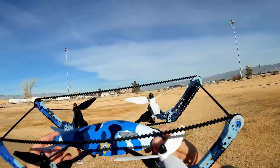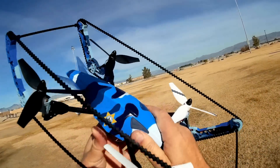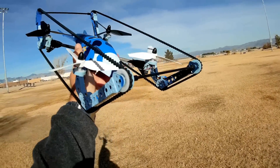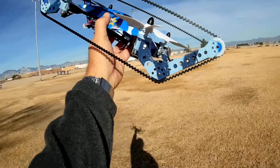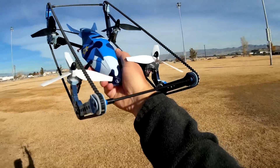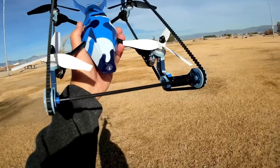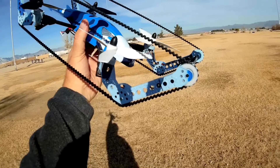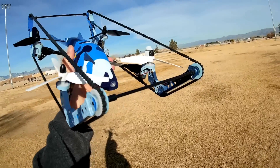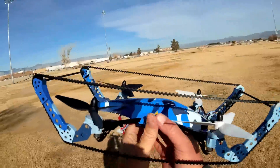This concept of a quadcopter tank is not new. About two years ago, there was a fellow who actually built a prototype of this and tried to get funding via Indiegogo to put it into production. Unfortunately, his project failed and he never got it into production, which opened up other companies such as WL Toys to come forward and produce it. I don't think that original fellow is probably getting anything out of this, but his concept is finally being produced.